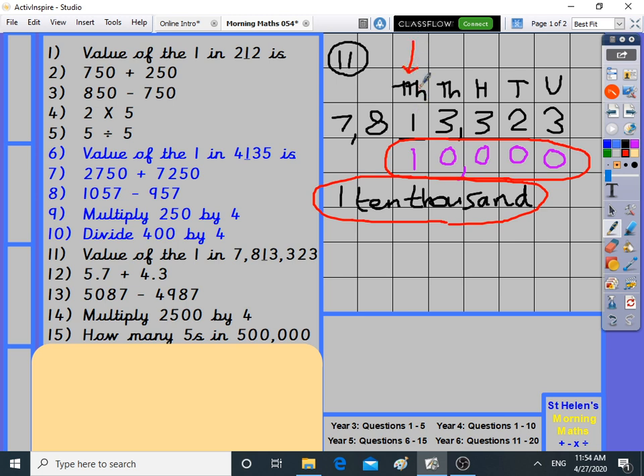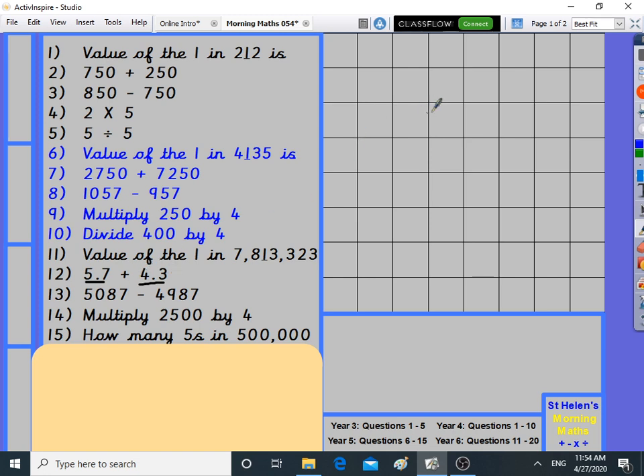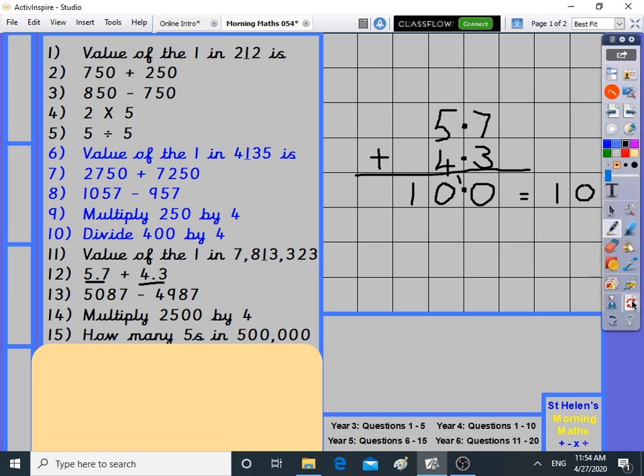Number twelve: decimal addition. 5.7 plus 4.3 — both have two digits so they line up simply. Always line up the decimal point. Seven and three is ten, five and four is nine plus one is ten. The answer is ten point zero, otherwise known as ten. Ten point nothing is the same as ten.